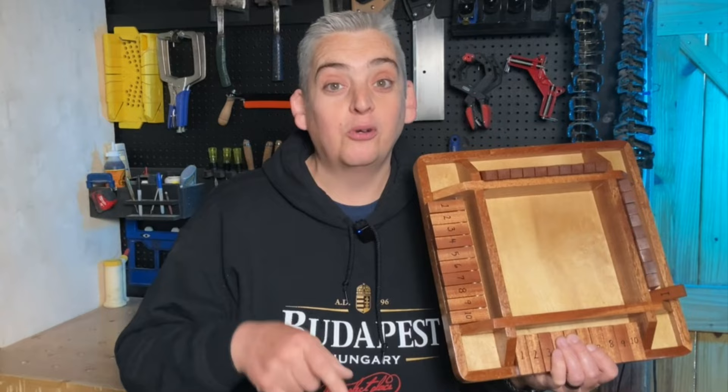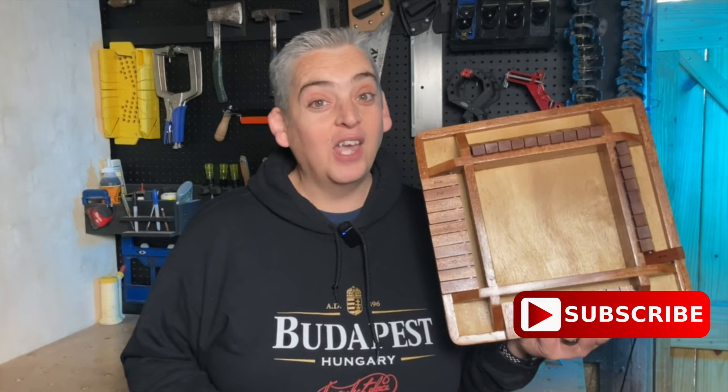This game is actually a lot of fun and pretty addicting. If you have any ideas of any other unique games that we can make, let me know in the comments below. Thank you very much for watching, be safe, and have a great day.